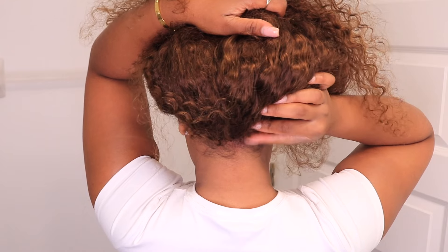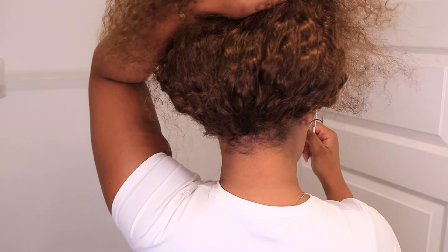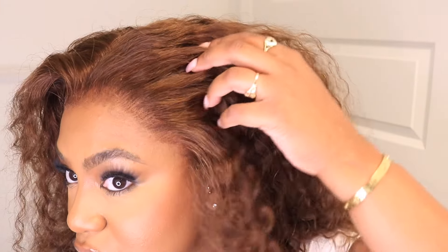Then I'm going to tuck them under — this is a super easy process. All you have to do is pinch, pull up, and then tuck under your wig. Then turn around and you're going to see how gorgeous this looks. It looks super natural. You cannot beat this method — you don't have to use any glue or sew your hair, and of course we love that.